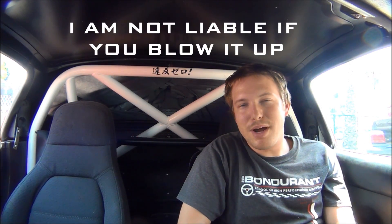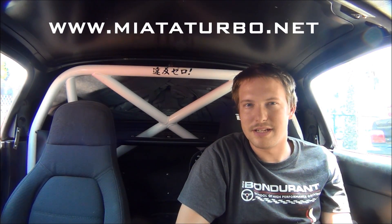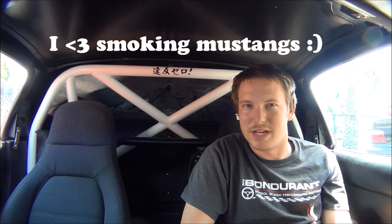Here's my disclaimer: I am not responsible for blowing your car up. You should use this video as a supplement to your research — this is only a single fish in a sea of information. The best place to find information about Megasquirt and Miatas is miataturbo.net. I am not a professional; I've learned a lot from people who get paid to do this. Big shout out to Advanced Engine Dynamics in Orange County for helping me with the tuning.